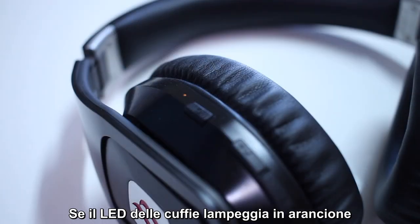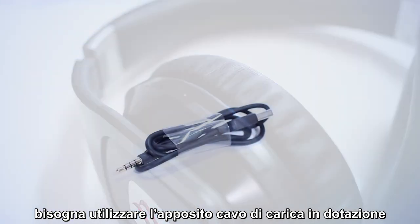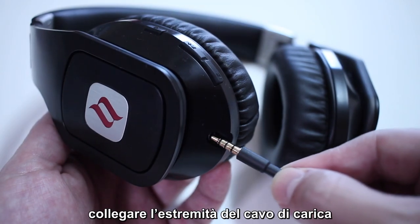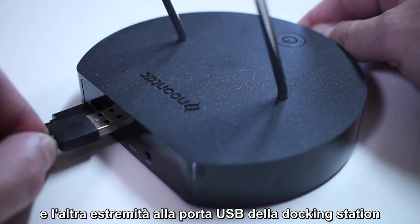If the headphone LED blinks yellow, it indicates a low battery charge. Please charge the headphones using the charging cable included in the product package. To charge the headphones, connect one end of the charging cable to the aux-in interface of the headphones and connect the other end to the USB port on the docking station.